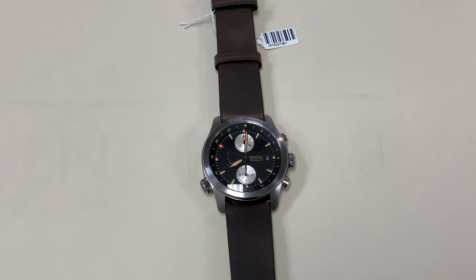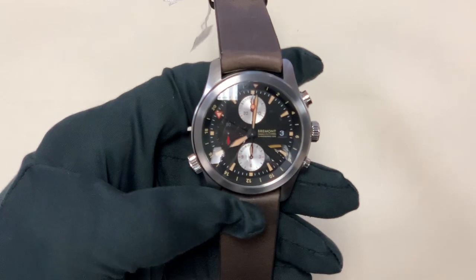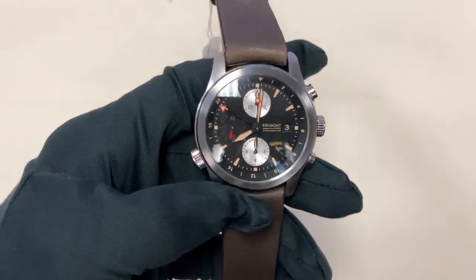Hi, this is Brandon from Watches on You. Today we're going to be taking a look at the Bremont Alt1-ZT-51.